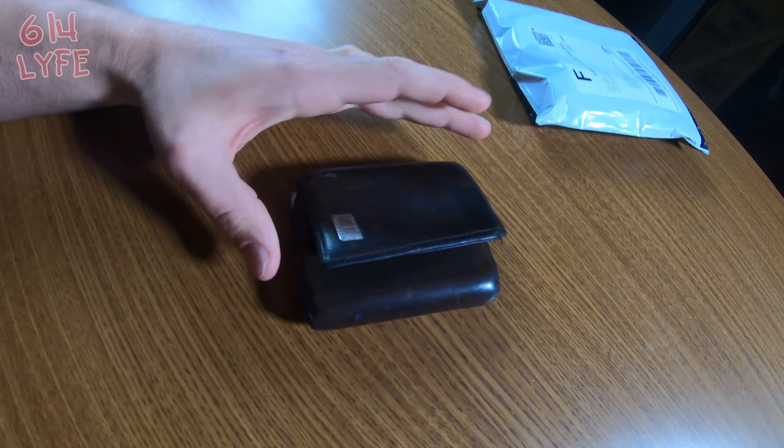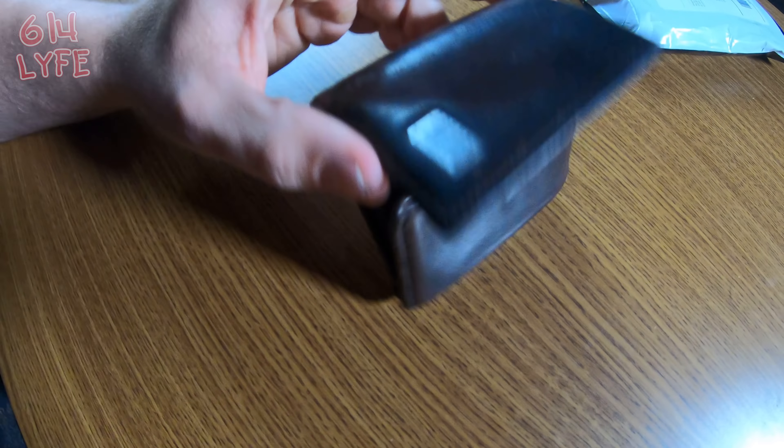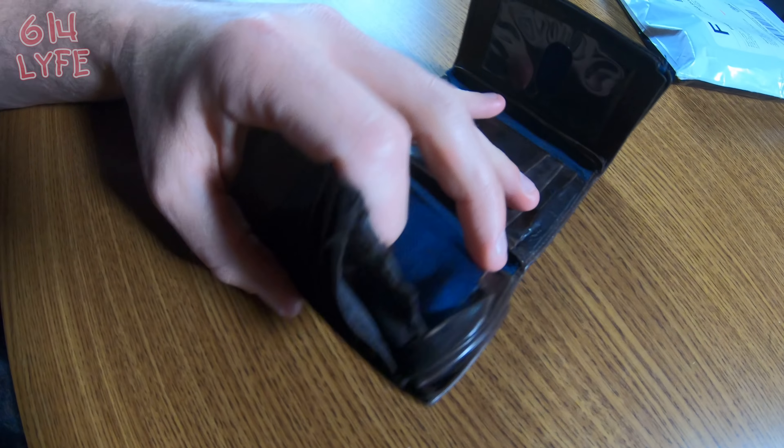A company reached out to me and it's actually a coincidence because I'm in the market for a new wallet right now. As you can tell by the wallet I have right here, it's falling apart. Long story short, they reached out to me and wanted to send me a wallet for an honest review — they said if I don't like it, tell them.